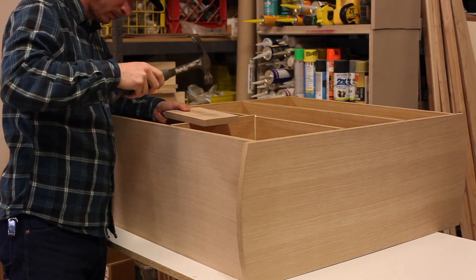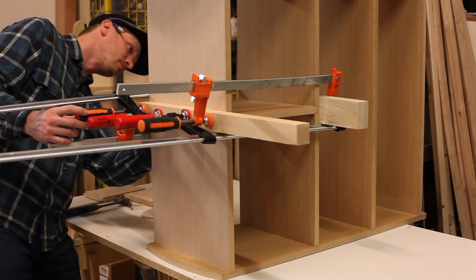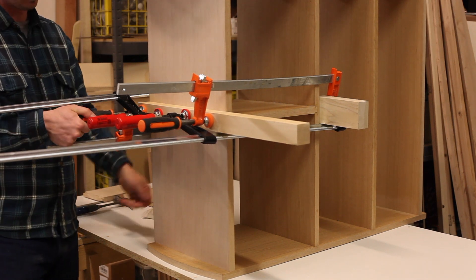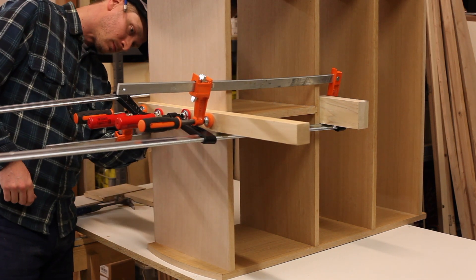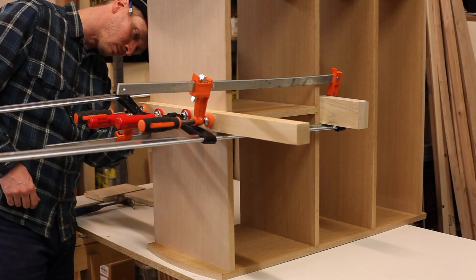That pretty much wraps up the construction of this case. I have some flushing up to do, some rounding over, some sanding, and then applying the finish to the outside. In the next video of this series, I start building the legs and the back panel. Thanks for watching — I appreciate it.